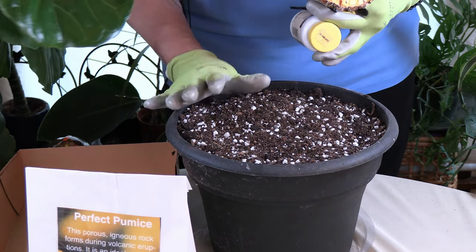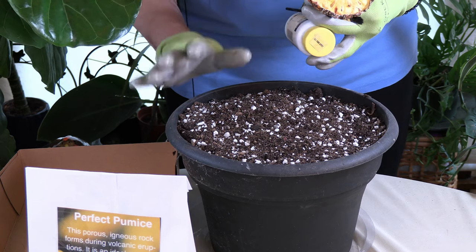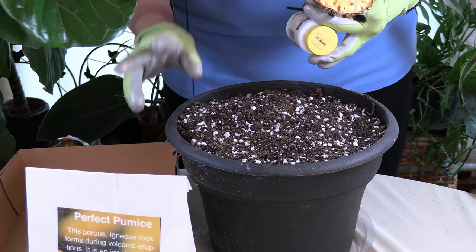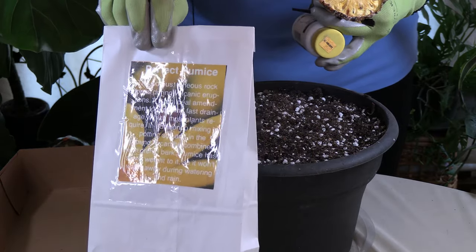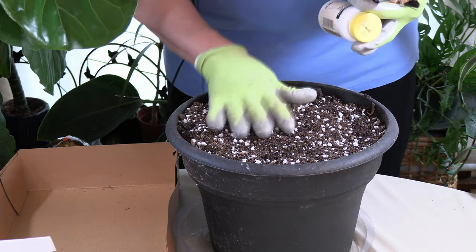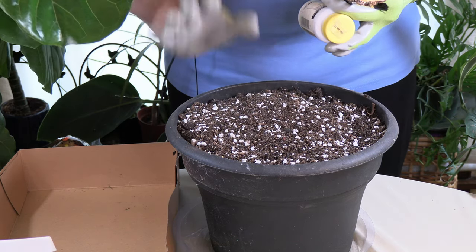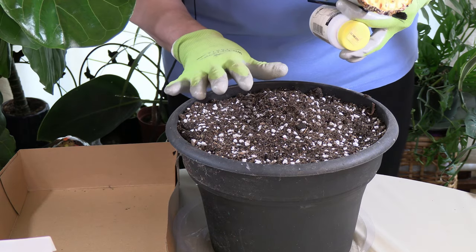You want to do a mix of about 50% pumice and 50% moisture-retentive soil. I'll put a link below for soil. I also have my pumice product here that works really well to mix in. It gives the plant — as mentioned, it is a bromeliad — some really good drainage.